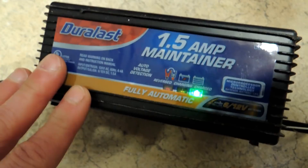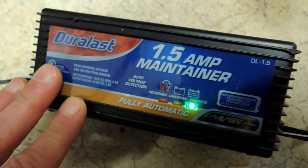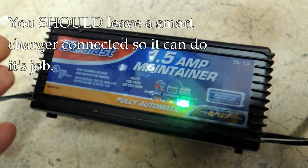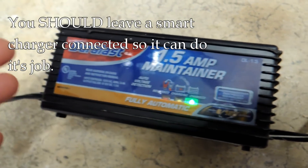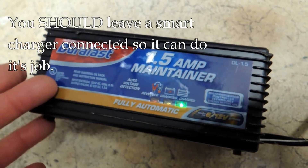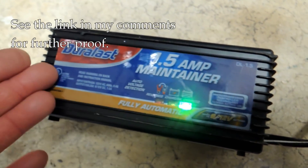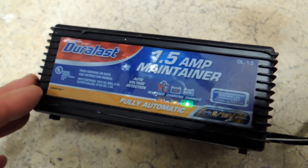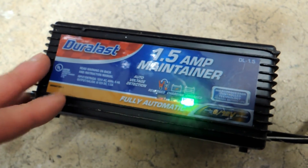With a microprocessor-controlled smart charger, it's not possible to overcharge — this will monitor the battery and you can just leave it connected. There's no reason to disconnect it. It's doing its job: just leave it connected, let it monitor the battery, and it'll offer a charge when it needs it and turn it off when it doesn't.